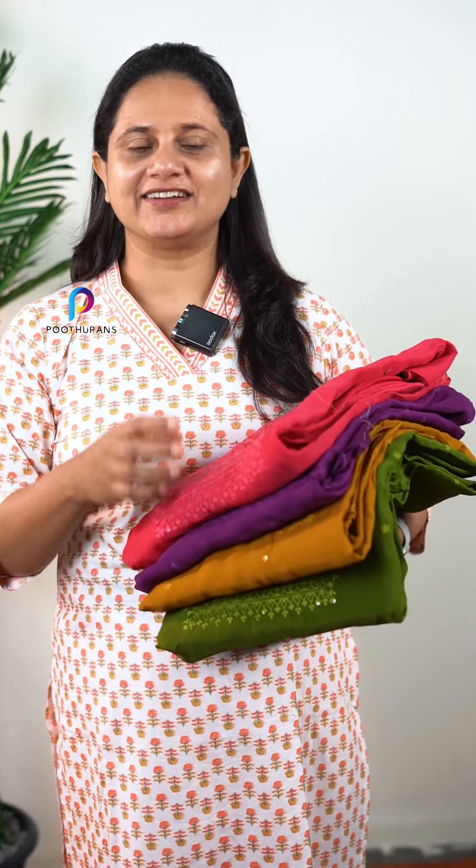Soft organza salwar suit is an unstitched salwar suit — a party wear item in the UCM. It has 4 colors in bright shades. The price is 2.35 to 4.50 rupees.